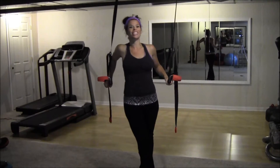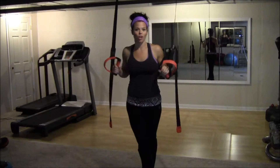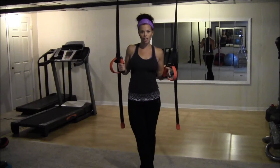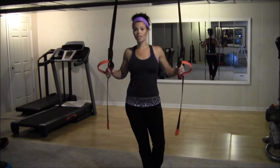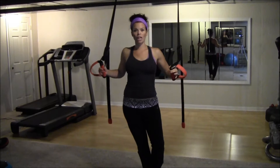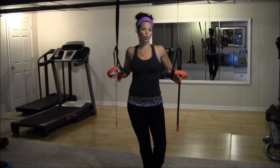Hey everyone, Melissa here with Your Time Training. Today I'm using my jungle gym. I'm going to show you a cardio routine that you can do using these bands. These bands are known for using your body weight and for strength training, and I've seen a ton of strength training moves and those are amazing, but I wanted to bring you a cardio routine that I like to do from home. You can either put this in the mix with another cardio routine — in the middle of running, in the middle of boxing — or you can do both of these drills back to back for about 25 minutes.